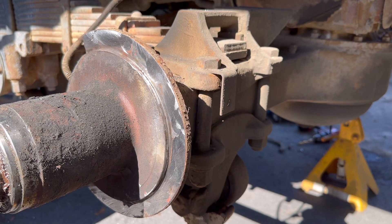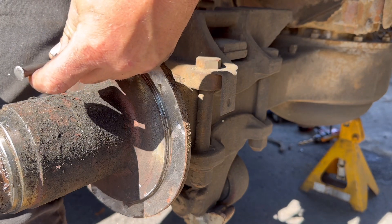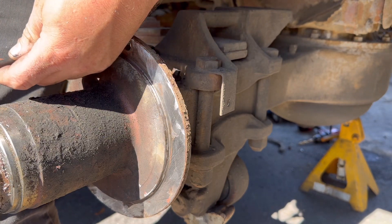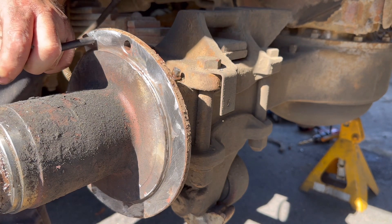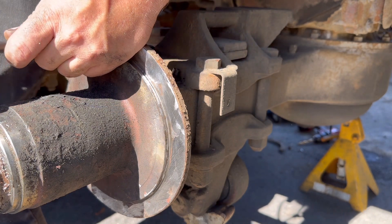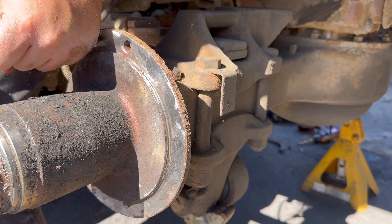So this right here, this is how I get these rivets pounded out after I cut the rest of the shaft off. I just use a punch and a hammer — makes it nice and simple.